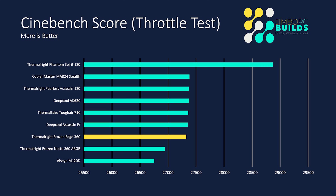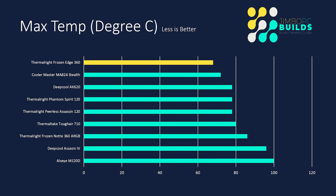The Cinebench score itself was only 27,324, which is pretty much in the middle of the pack — a very consistent level we're seeing from all of the coolers. It's making me wonder about the Phantom Spirit's score and whether I need to retest it, because it seems exceedingly high compared to some of the others. You'll see why I have doubts about that score being in the middle of the pack when you look at the max temp.